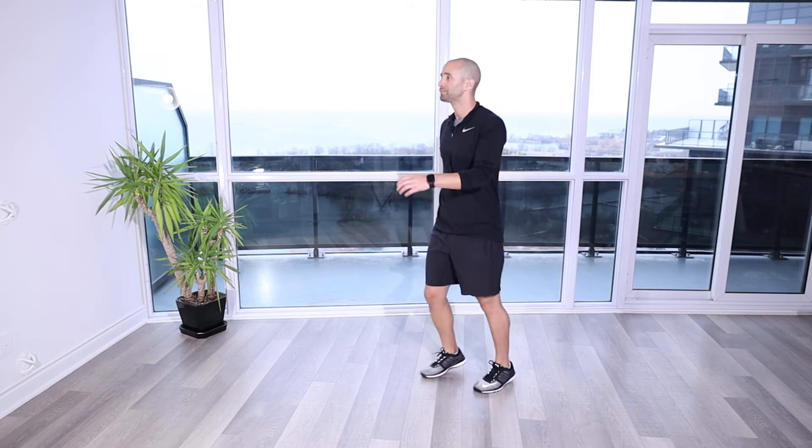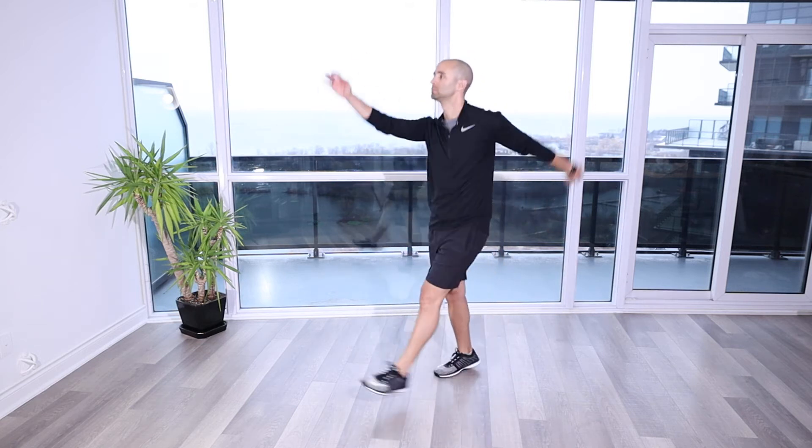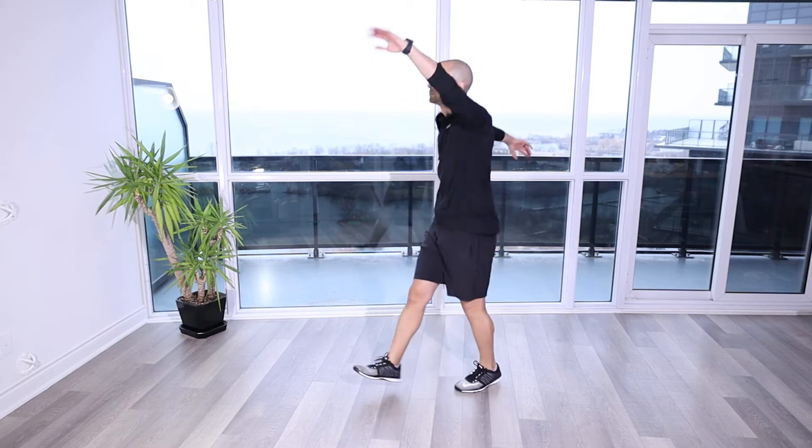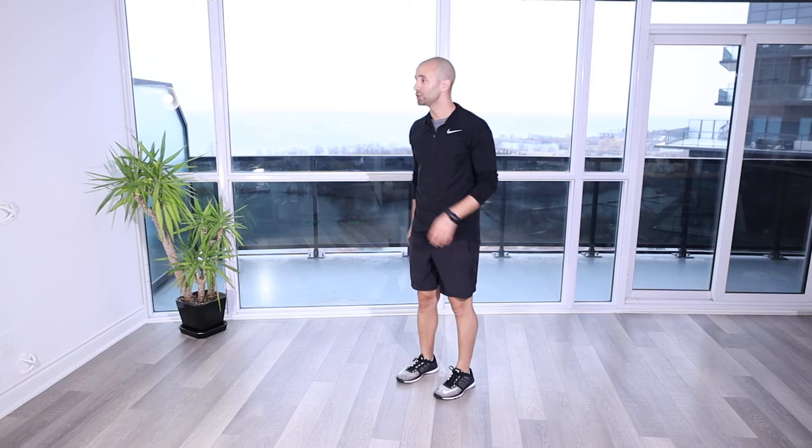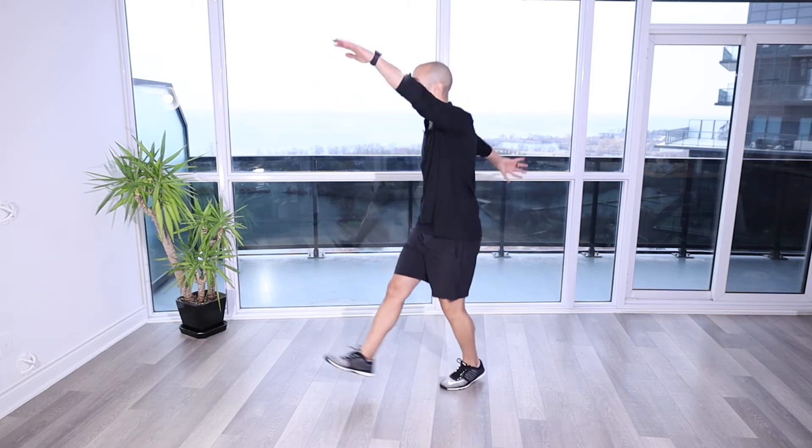Skip with arms up and down. For this movement, you're just going to be skipping on the spot, stationary, with the opposite arm and leg moving through here.